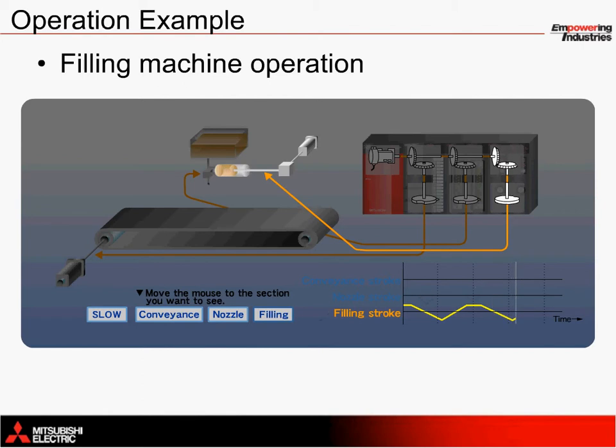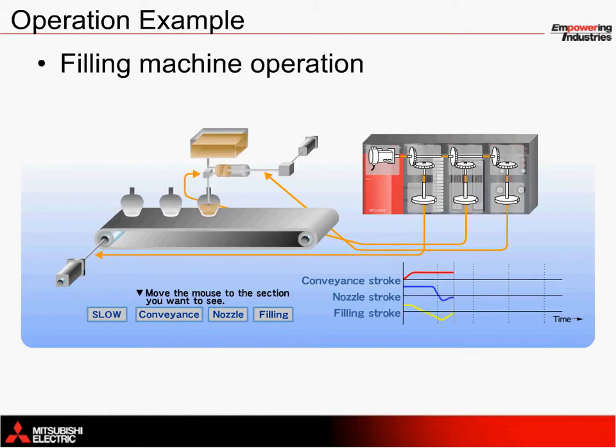We can bring all three of these movements together in a synchronized fashion to see how they work together. A key point to note is the timing between the nozzle stroke and filling stroke. As soon as the nozzle has been inserted fully into a container — in other words, the blue line is at its bottom-most point — the nozzle and the filling piston move together. This can be seen where both of these lines change direction simultaneously.